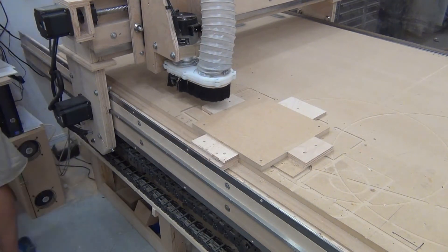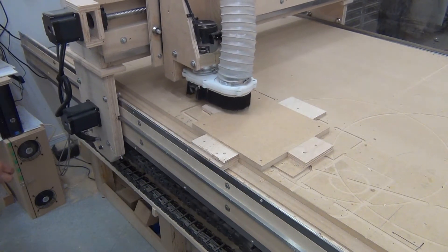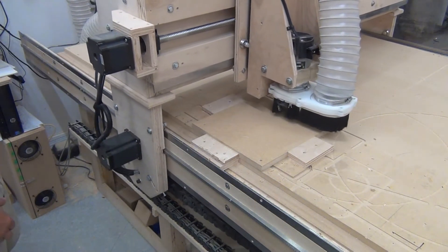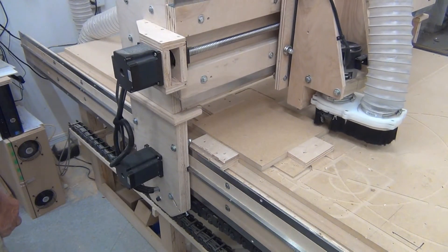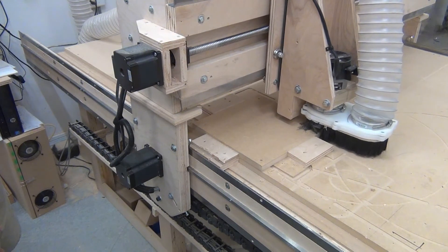The first pass is going to be on the Y-Axis and I set this pretty deep for our first pass. You'll notice that all my screws are set way below the level so we don't create sparks and stuff like that. After our first pass we'll get a measurement of where we're at and then we'll adjust it accordingly.